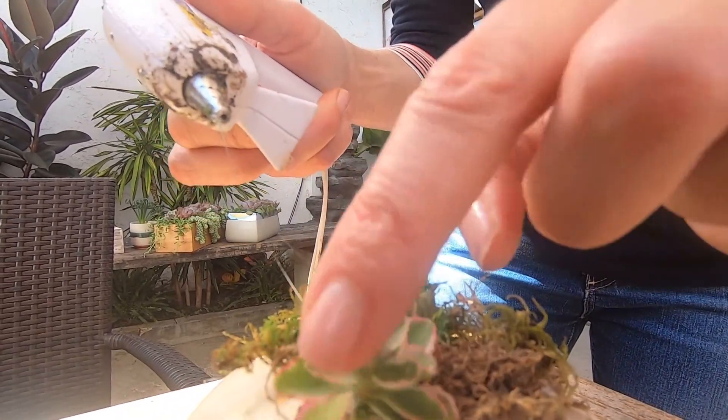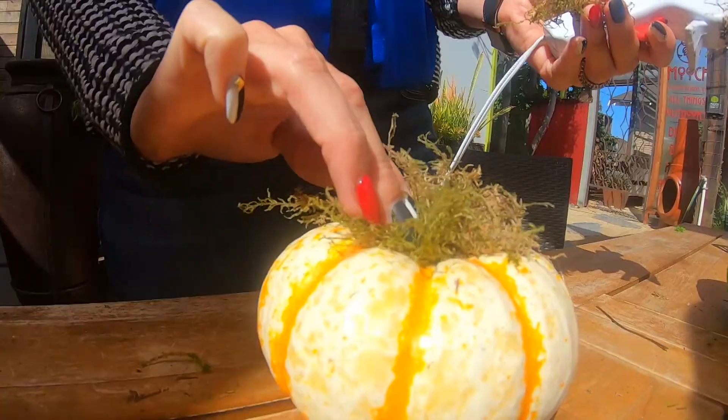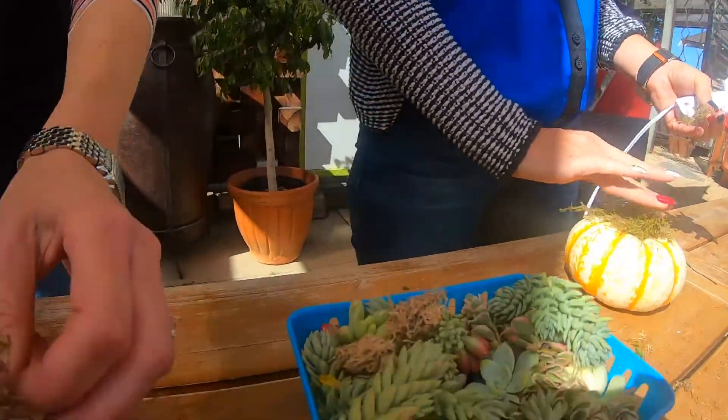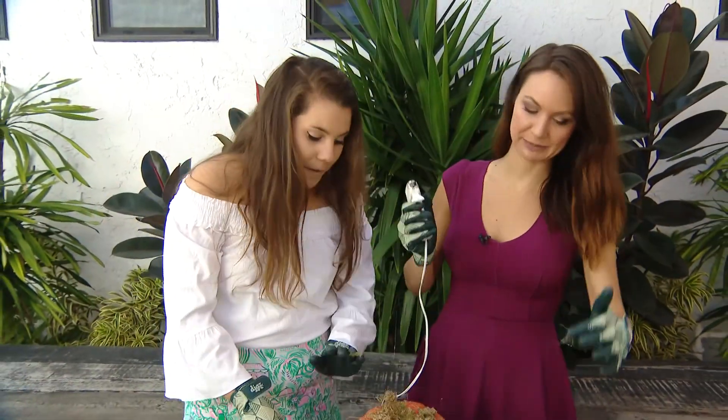I just laugh because you're so crafty — I would never think to glue succulents on a pumpkin. There is something that anyone can craft, trust me. So we've got the moss down on the pumpkin. Just get rid of those little spiderwebs of hot glue.